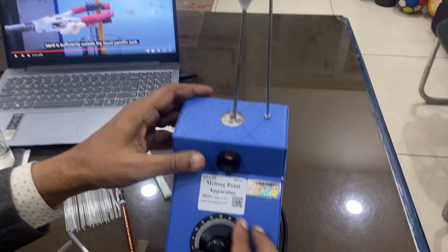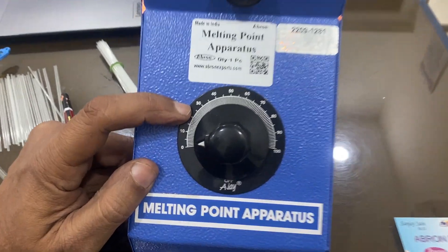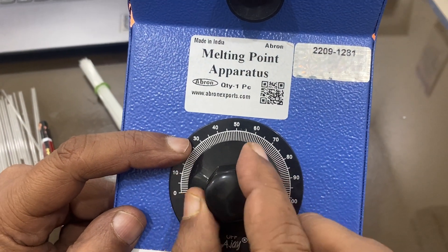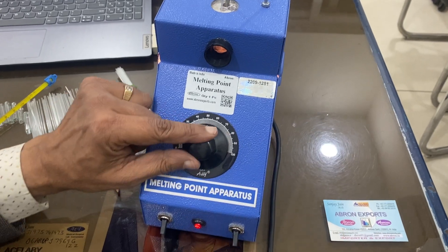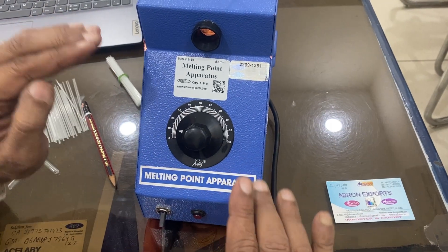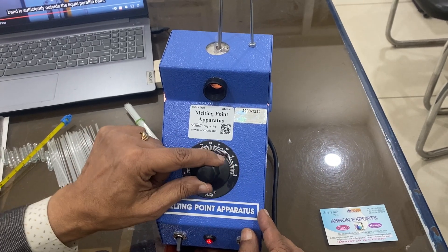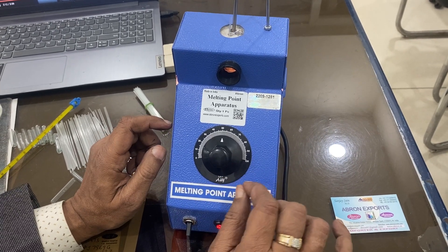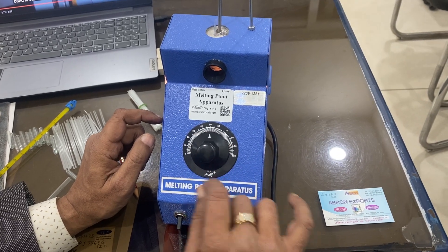Now the temperature will start to increase. If you keep the energy regulator between 10 to 30, the heating will be slow. Between 30 to 60 it will be faster, and beyond that it will be very fast. When heating is going on, you can bring the dial back — wherever the indicator stops, it will try to maintain that temperature. Note that this is not a thermostat at all; it is only an energy regulator with a resistance-based system that heats up due to the current going on.